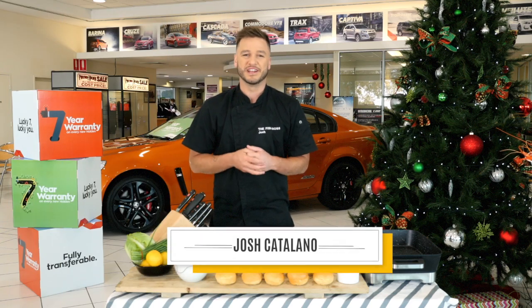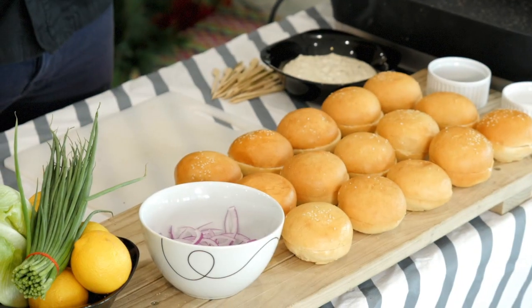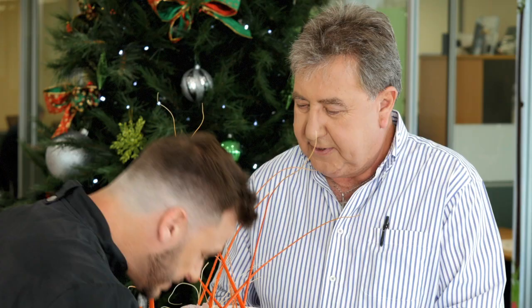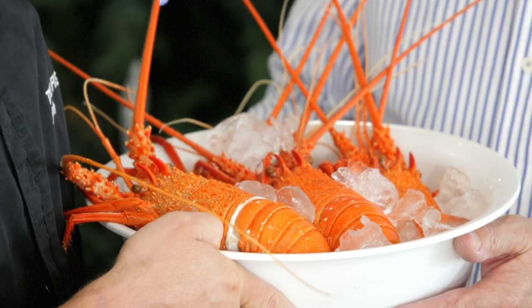So today I'm down at Phoenix Holden and I'm gonna whip up a fresh tasty treat for all the hard-working staff. The dealer principal Mark has actually been up early this morning working hard to get us lunch today. Welcome Josh, and welcome to these beautiful crayfish I caught this morning. Well they smell delicious — I think you've probably got the luckiest staff in Western Australia and I'm gonna make up a beautiful lobster dish for them. Great, I'll leave these with you and we look forward to having a lunch.